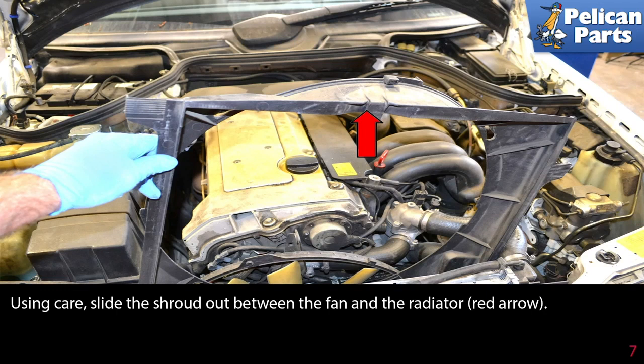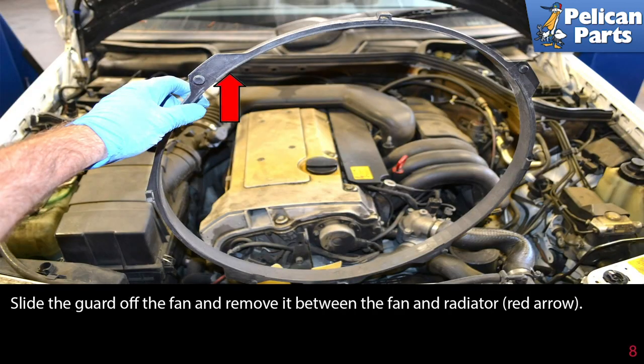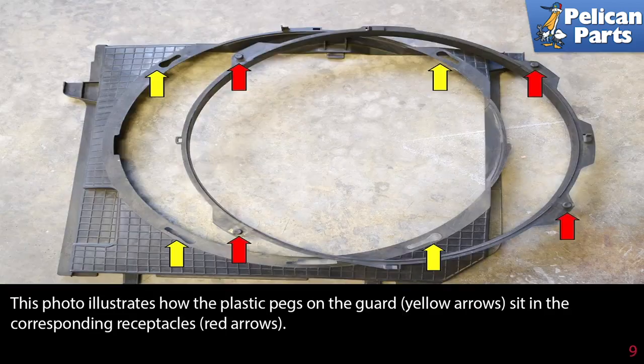Use care and slide the shroud out between the fan and the radiator. Slide the guard off the fan and remove it between the fan and the radiator. This photo illustrates how the plastic pegs on the guard sit in the corresponding receptacles.